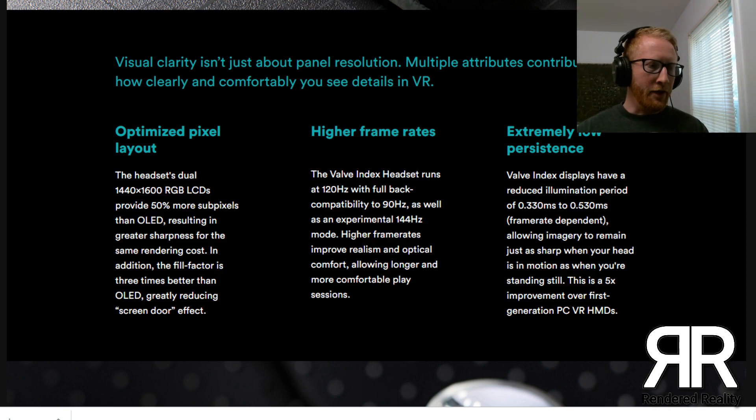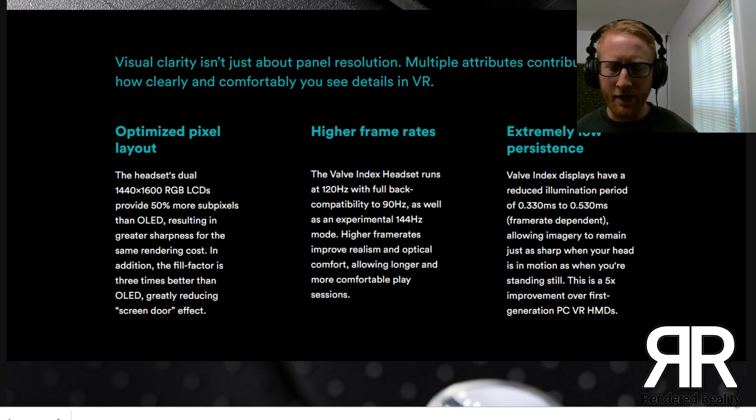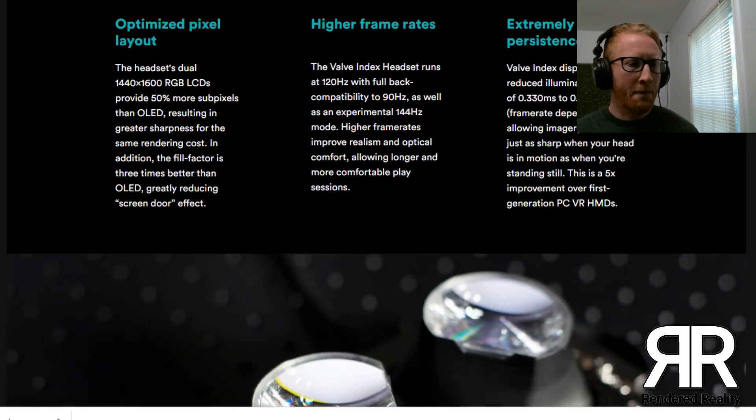The guys at Tested that did the video said the screen door is greatly reduced in this headset. You don't get a lot of screen door effect with these LCD panels — we do know LCD panels are usually better for screen door effect because of the pixel layout compared to OLED panels. A lot of people are going to these LCD panels, and I think being able to get such low persistence out of them is going to be key to keeping the smearing and the screen door effect down. You don't get the real dark blacks of OLED, but we'll have to see.